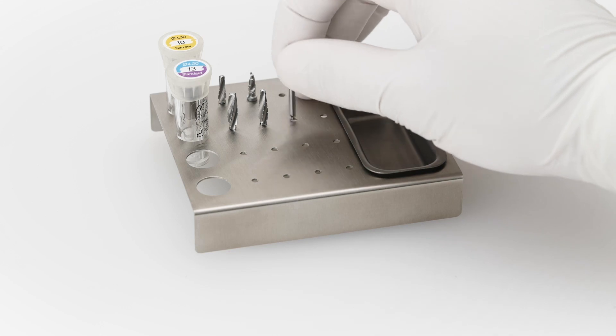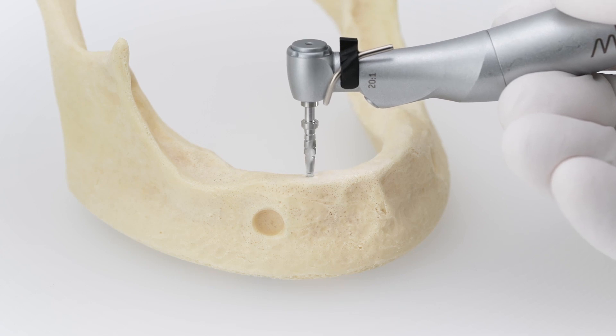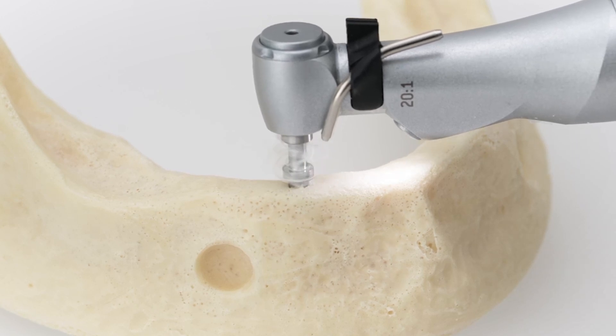After marking the correct drilling spot, continue with the XD pilot drill. The XD pilot drill features a built-in stopper and comes with a 2 mm diameter tip, allowing you to accurately determine the depth of the osteotomy.